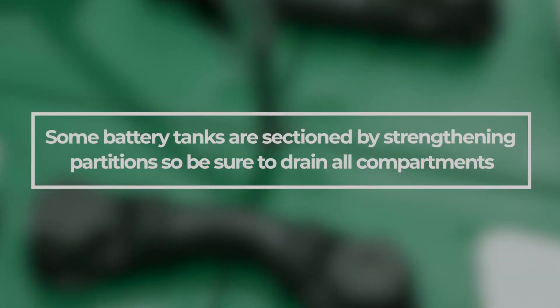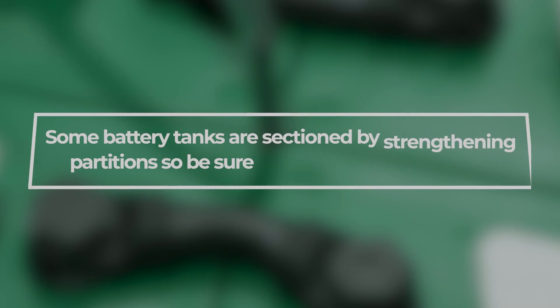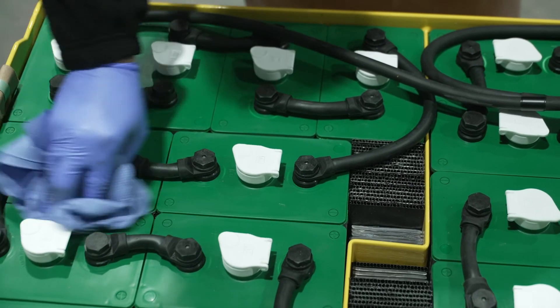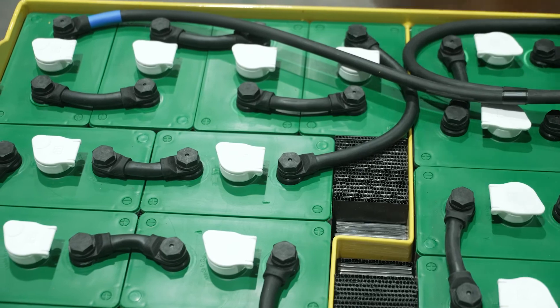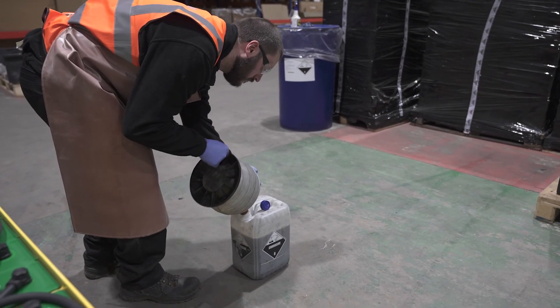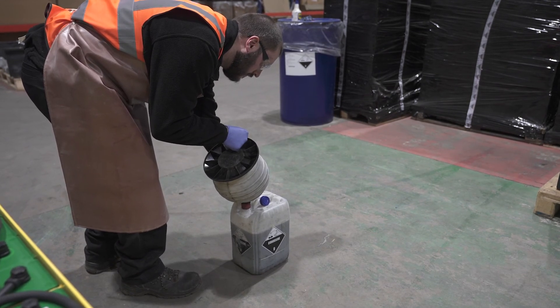Some battery tanks are sectioned by strengthening partitions so be sure to drain all compartments. Ensure the battery cell lids are completely dry before putting the battery back into service. All liquids removed from your battery need to be disposed of in line with regulations for disposal of sulphuric acid.